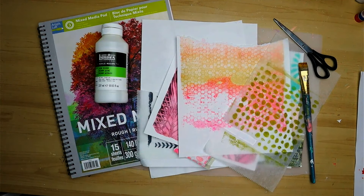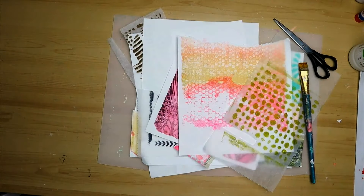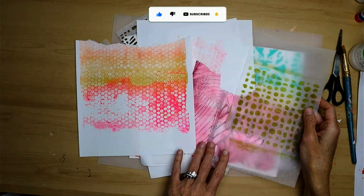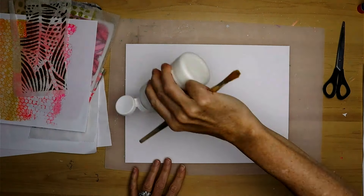Hi there and welcome to my video. Today I'm going to show you a mixed media art tutorial on 140 pound mixed media paper. These are all the jelly papers that I've made — jelly prints. Over time I collect quite a few of them but they're fun to use in my mixed media pieces.